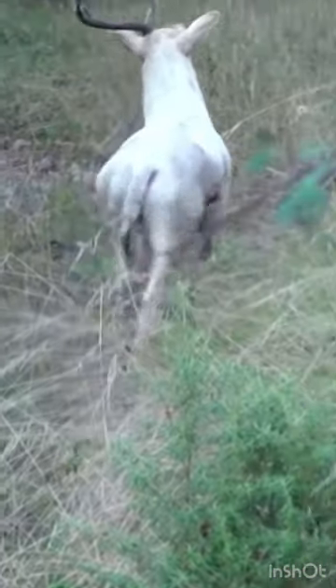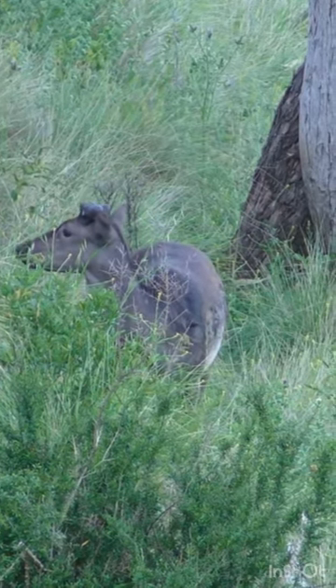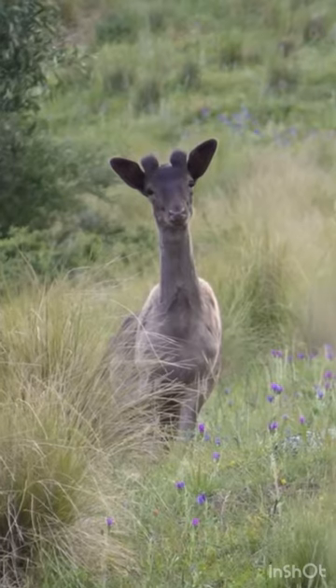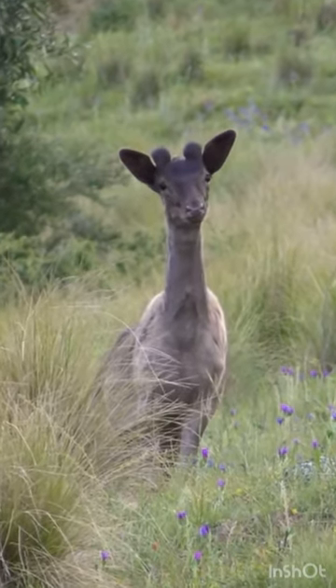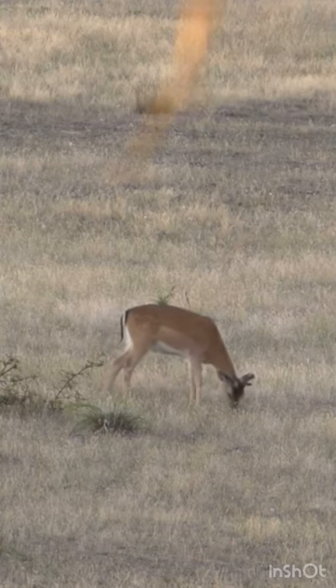As soon as the previous set has fallen off, a new set will start to form. During this stage of growth the antler will feel warm, soft and is covered in short fur, much like velvet. The antler will remain in the velvet growth stage for approximately three months.